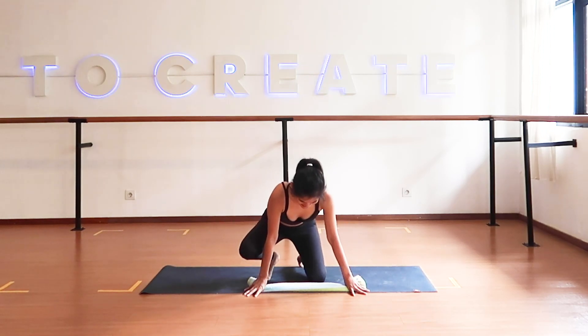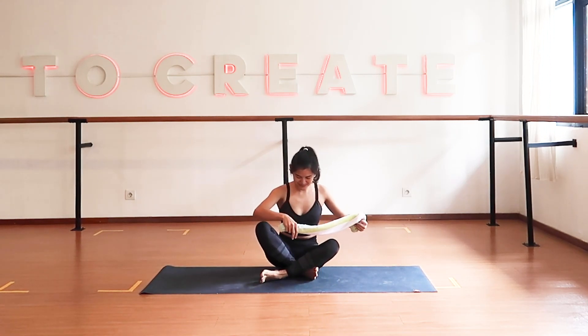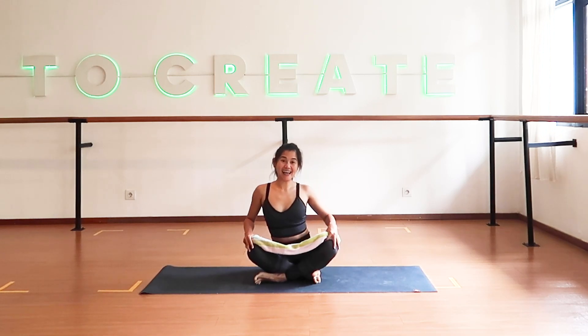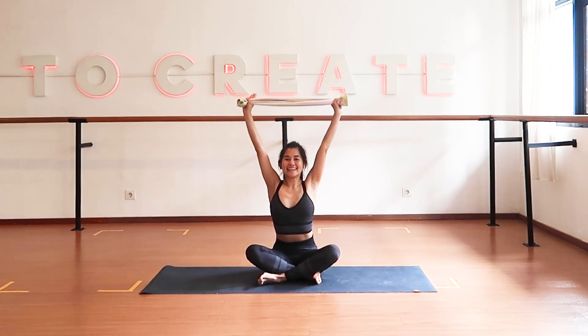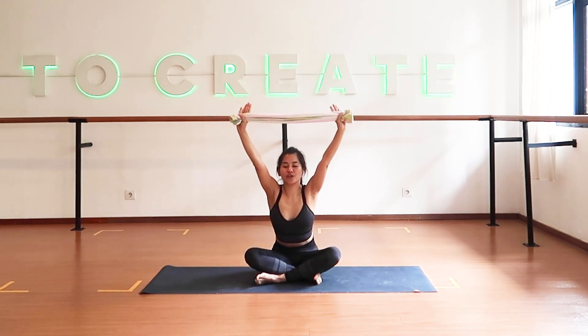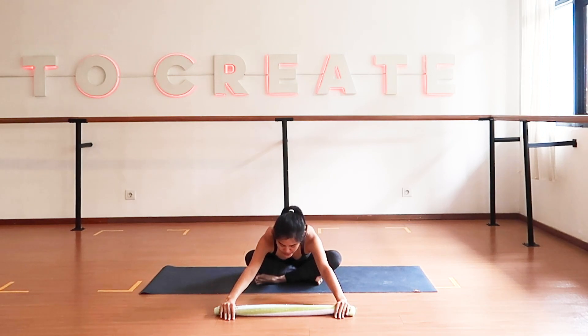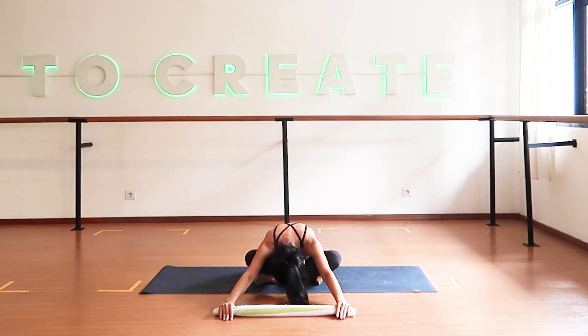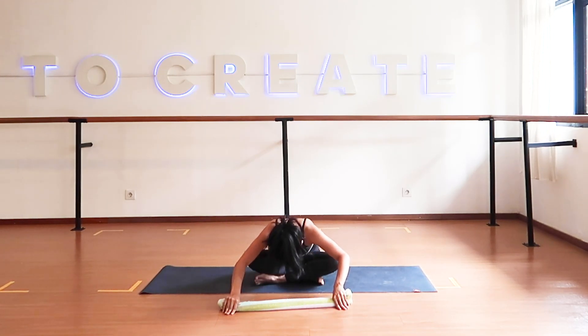Sit down, crossing your legs. From here we're going to stretch our glutes — bring your hands up to the side. Slowly with your exhalation, bring your hands and body forward, touch the floor, rounding your spine, dropping your head. Stay here for a while, always breathing. Then slowly walk your hands back and release.